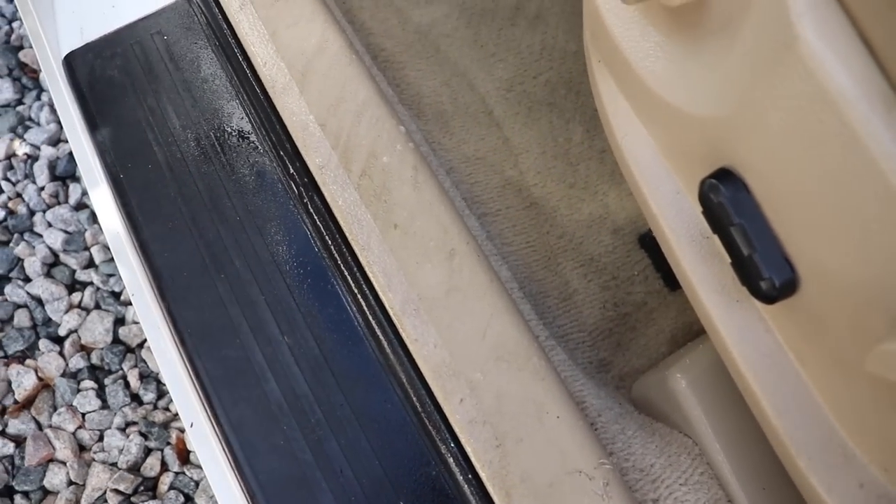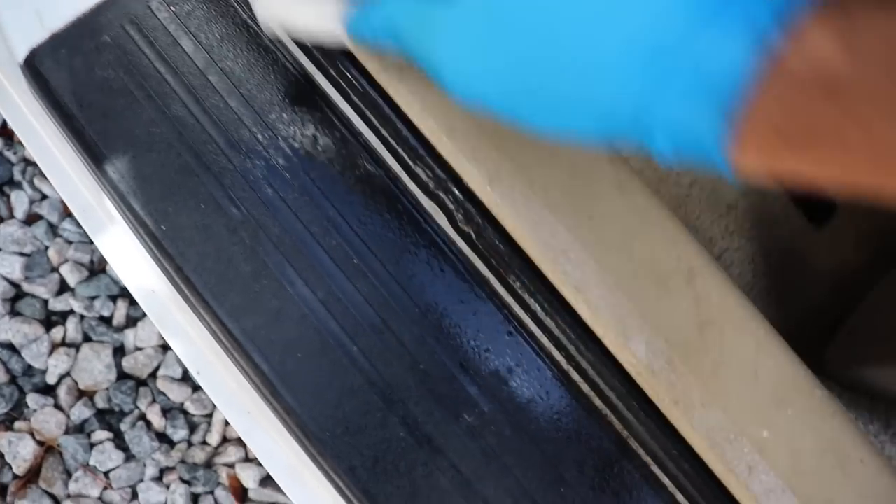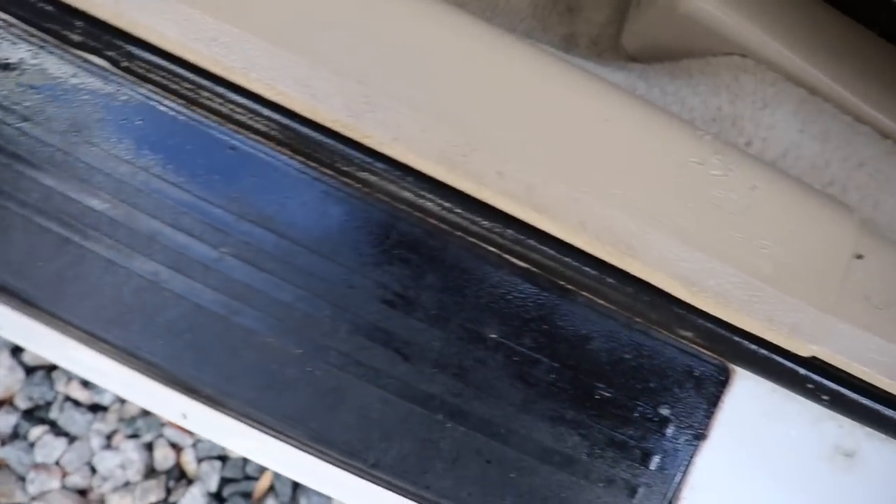These kick plate areas get a lot of use, but our APC and the magic eraser clean up that area with no problems.